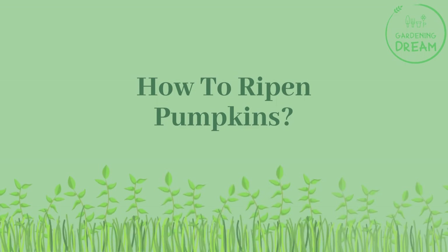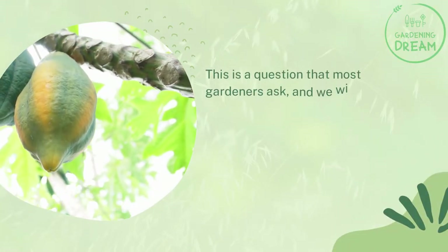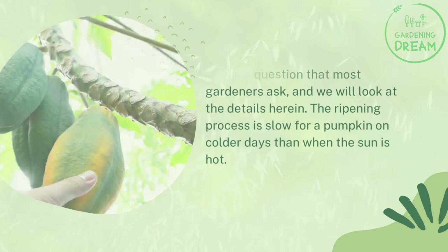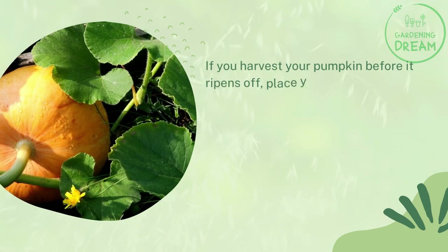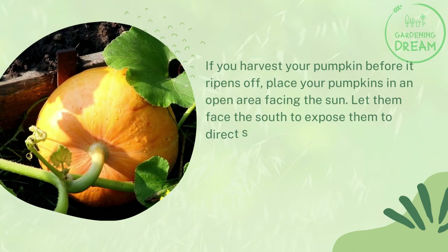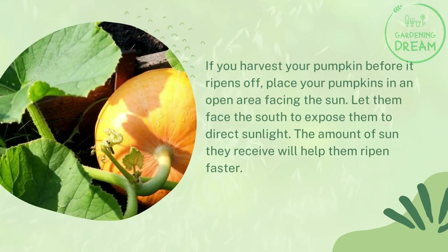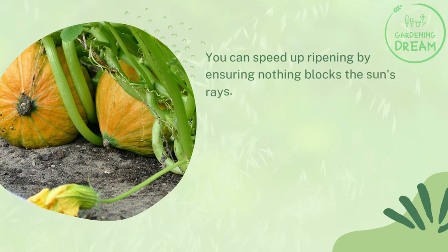How to ripen pumpkins — this is a question that most gardeners ask. The ripening process is slow on colder days compared to when the sun is hot. If you harvest your pumpkin before it ripens, place your pumpkins in an open area facing the sun, letting them face south to expose them to direct sunlight. The amount of sun they receive will help them ripen faster, so ensure nothing blocks the sun's rays.